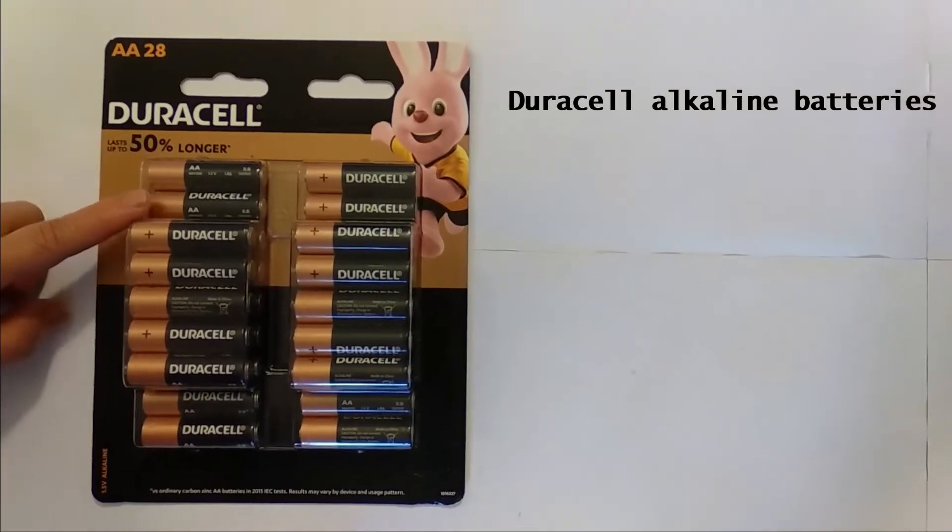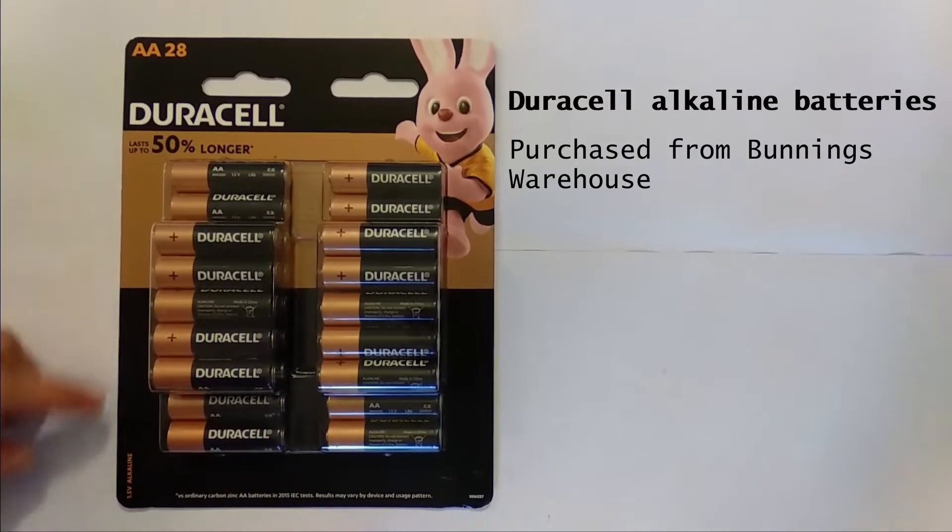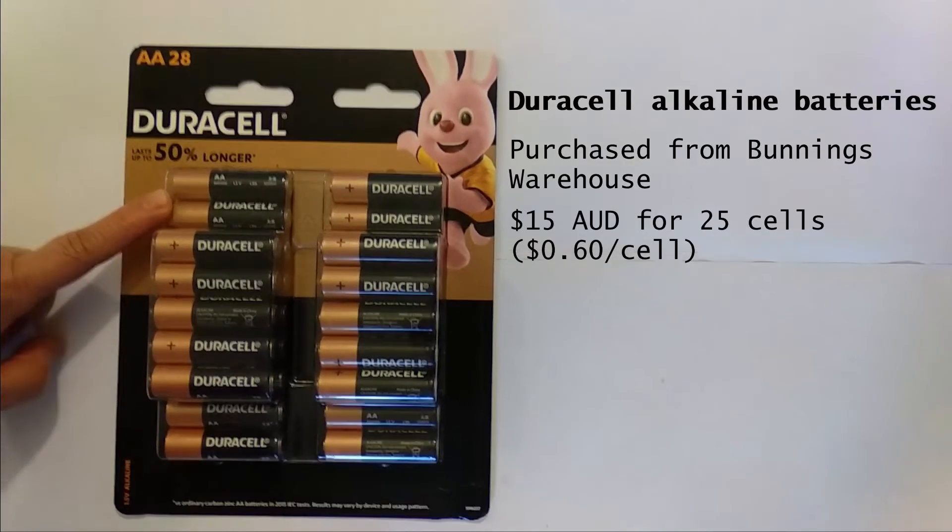First up is our Duracell alkaline batteries. I've purchased them from Bunnings Warehouse. They cost $15 for 25 cells, or 60 cents per cell.